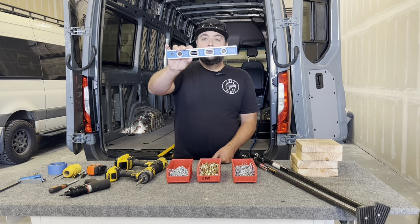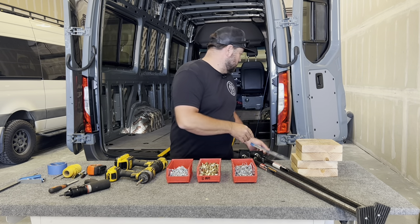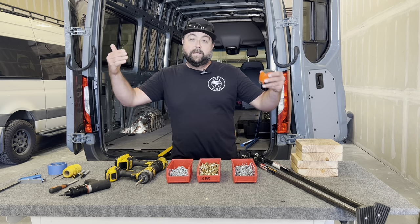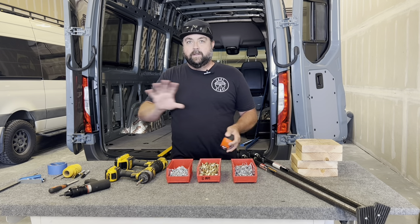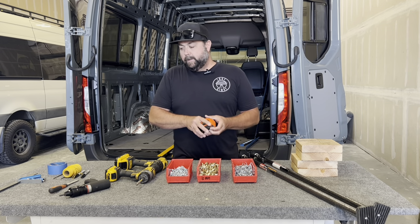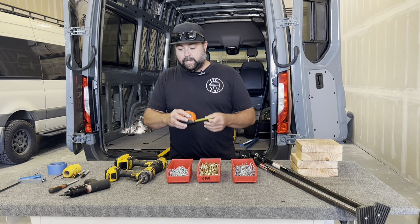The level — do not use a level. Throw it away. It's here just as an example. You don't want to level your pieces in the van because you don't know if the van itself is level. Do not use a level. We're going to give you everything you need to install this without having to use that.